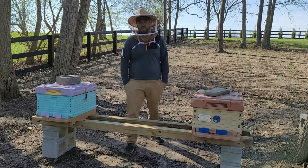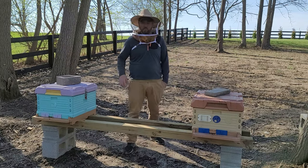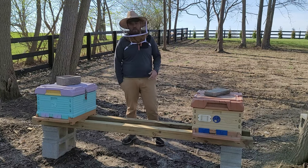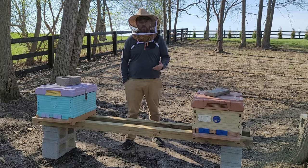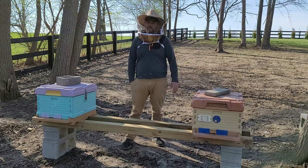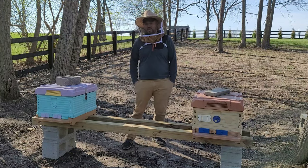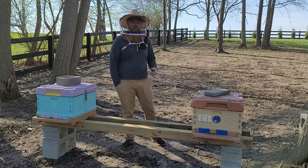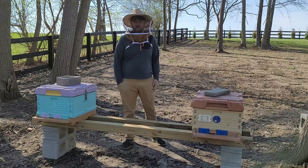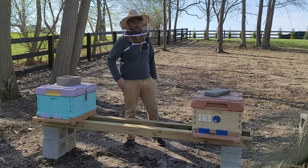I had no issues inside the hive — collecting pollen on the pollen tray, using standard frames — no issues whatsoever. So I don't have any suspicions that this wouldn't overwinter bees just as easily as this one. I still think they're both better than any wooden hive in my opinion, unless it's like some kind of custom thick built insulated hive, but these two are amazing hives.